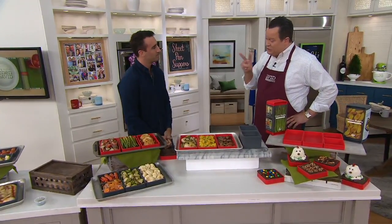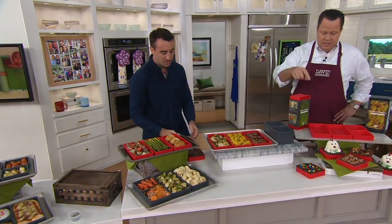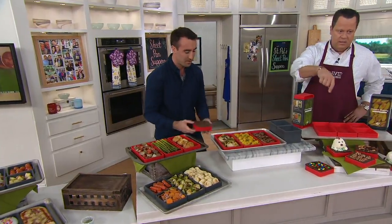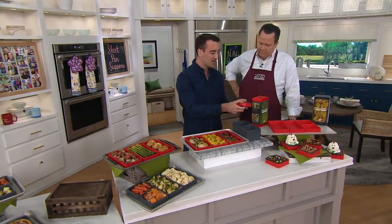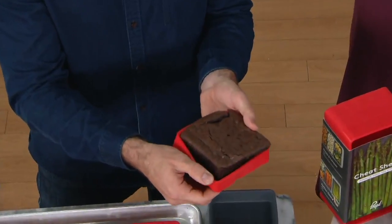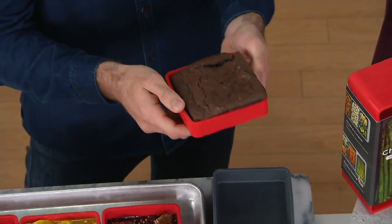2,000 sets are now gone. This is super exciting. It's also important to know that this is something that we can bake in. It's really easy to bake — you can cook everything from sweet to savory. And the best part is, when you're actually cooking, you can just peel this edge off like that. So it's really easy to remove, really easy to clean.